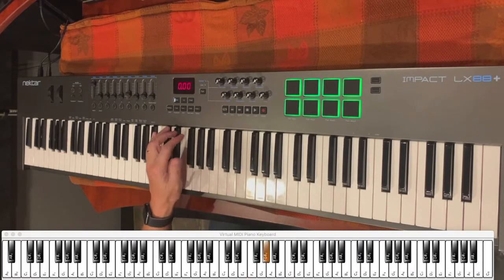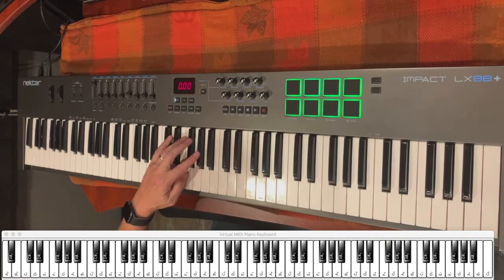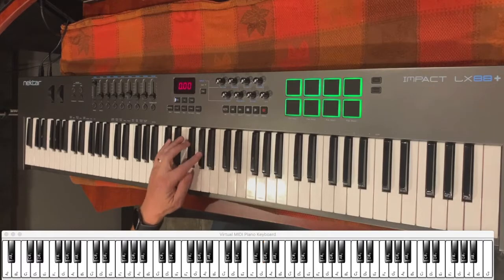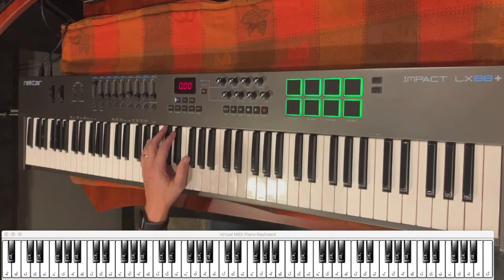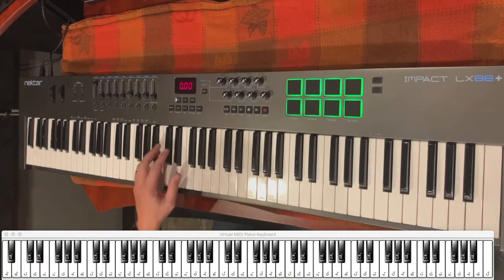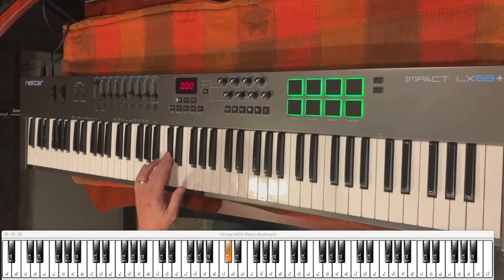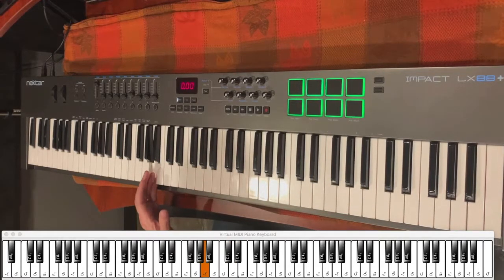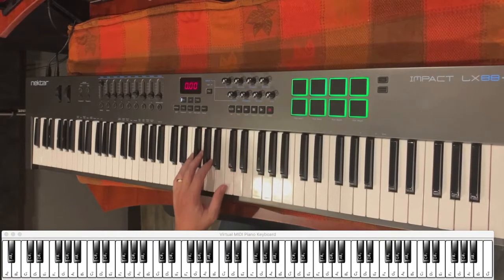Then you're going to go up to a G sharp and follow that all the way down to a B, just using the notes of the scale. Then you're going to go up to an F sharp, skip a note to the D sharp, and then follow that down to the A. So this is what it looks like in real time for the left hand.